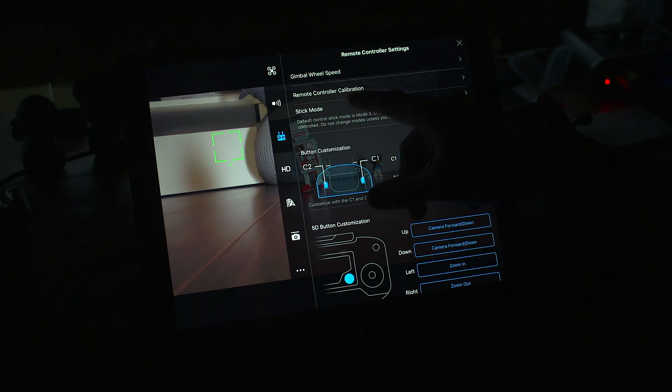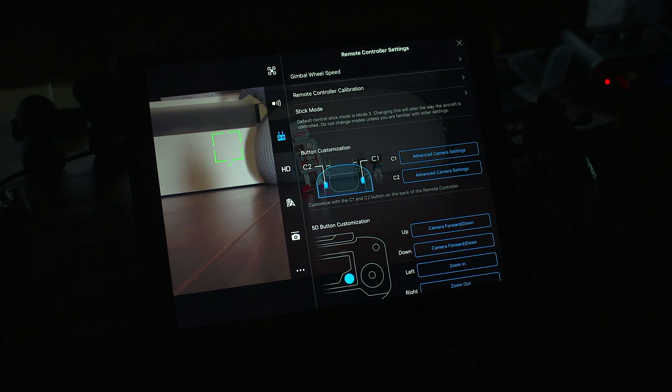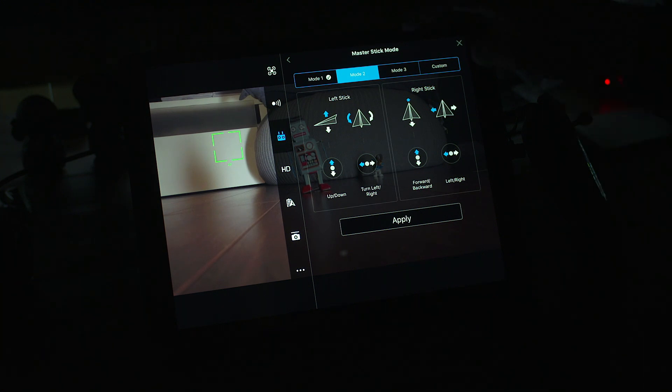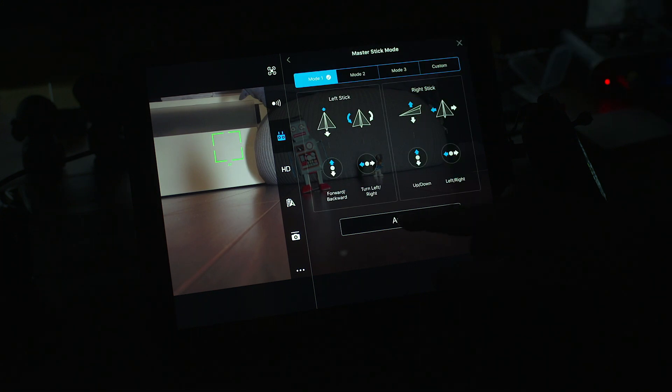Going back you've got remote control calibration — note this remote controller cannot be calibrated when connected to the aircraft, so you have to do that when it's not connected. Then there's stick mode. The default control stick is mode 2. I've got it so up is up and down is down. You can see all the different modes here and what they do, or you can completely custom-configure it however you want. I like mode 1 so I'll leave it there and apply.